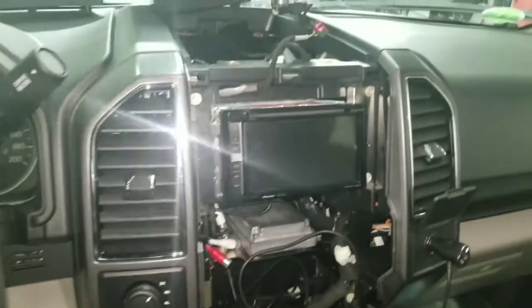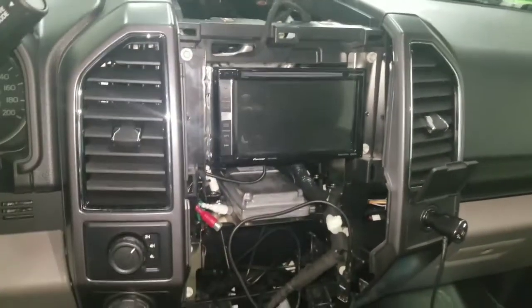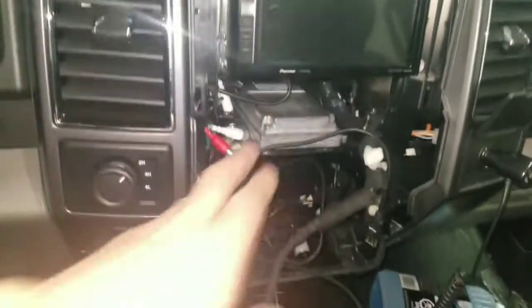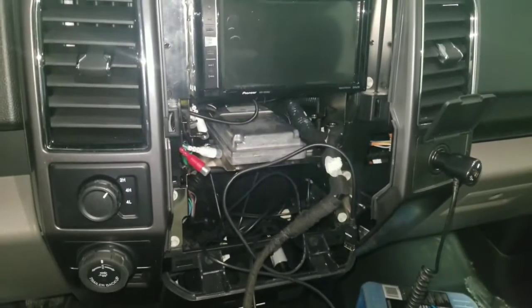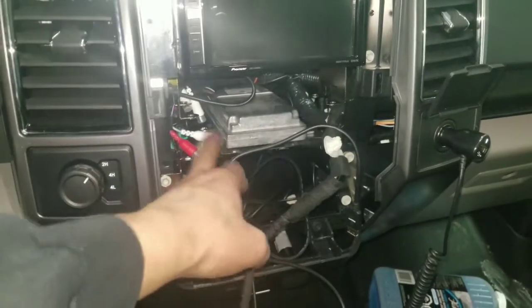Inside the vehicle we already installed the radio, we put it in place, and we're using the MRR module with all the wiring connected. There is a silver module in here which, according to the instructions, is supposed to sit in a different bracket, but it also has another bracket as an option.